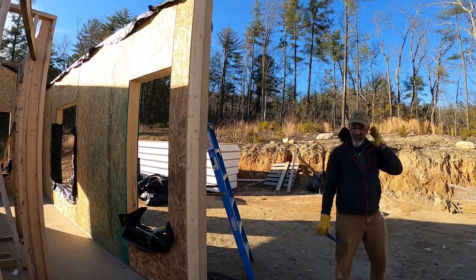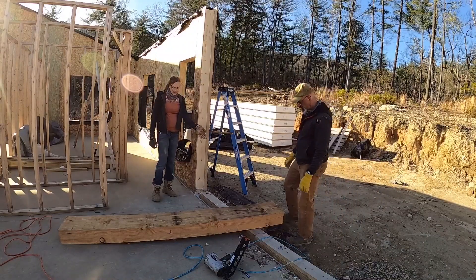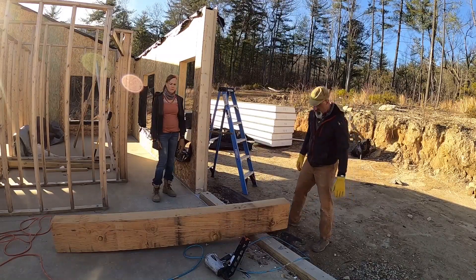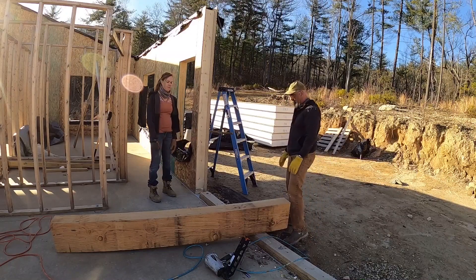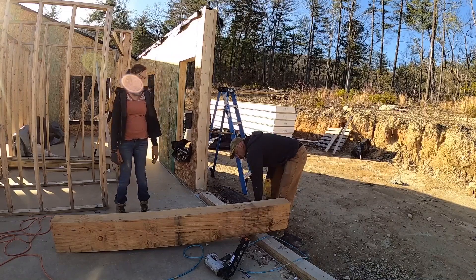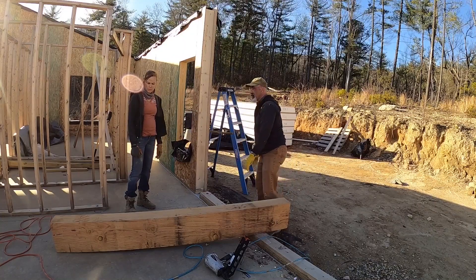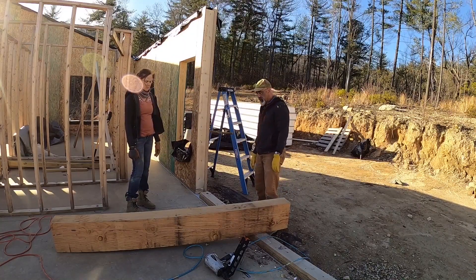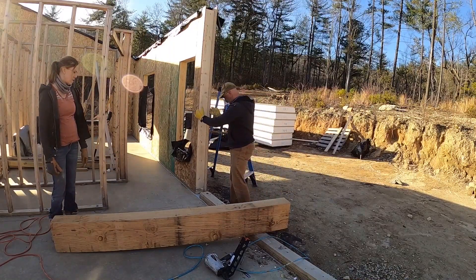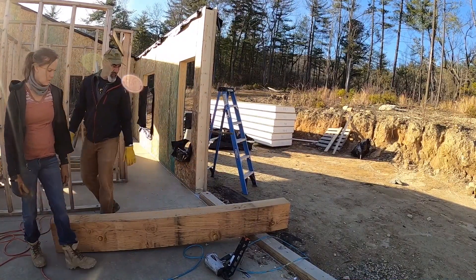We need to figure out which side we want sticking out. I like this white part over here facing the living room, so we want this side of the wall out on this side. For it to be like that, this is the bottom, so I've got to lift it up, turn it, and set it in. We've got a plate that we've got to beat flat and then put on here because it won't quite fit.